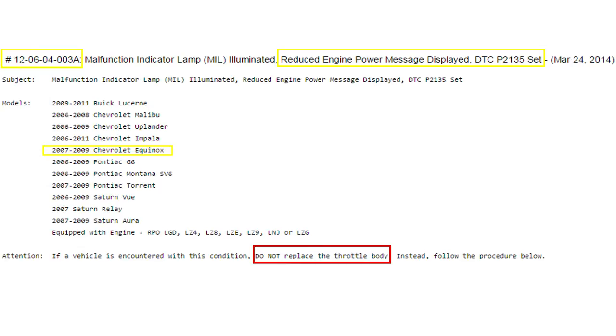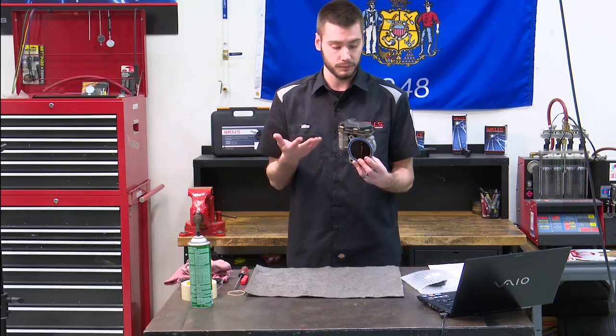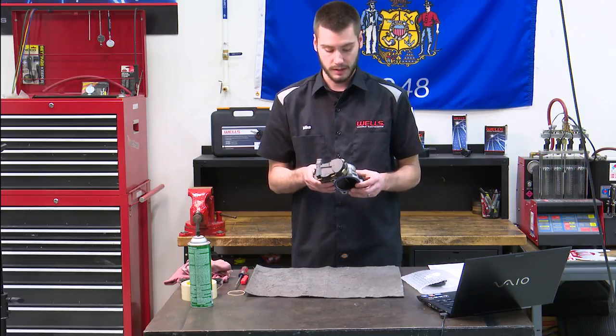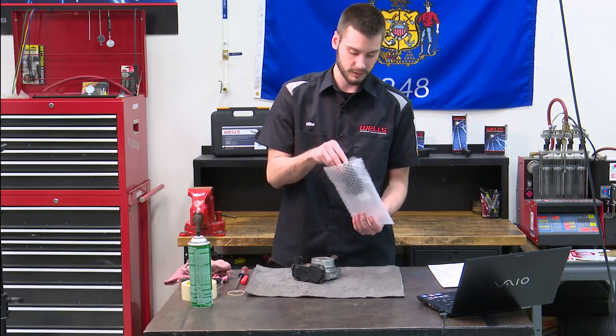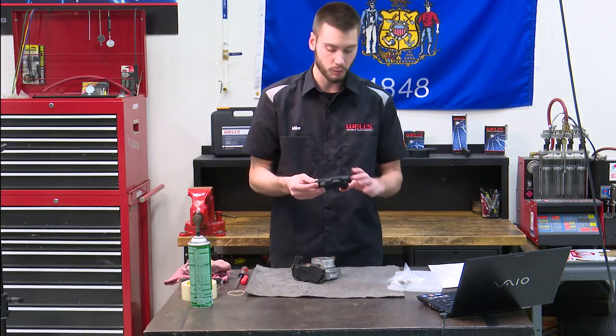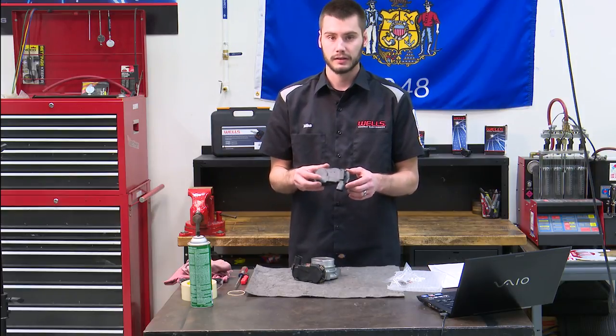It all comes down to the same problem — there is a difference between the two sensors that are mounted inside. It was addressed by GM and because of that there is now a new sensor available. So what I'm going to do today is just walk through this TSB and show you guys how to replace this sensor right here.